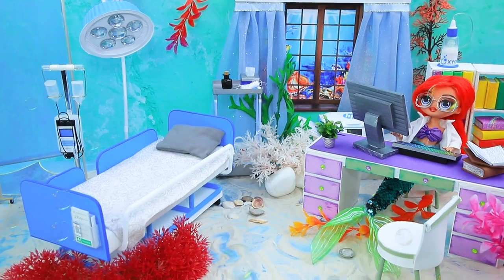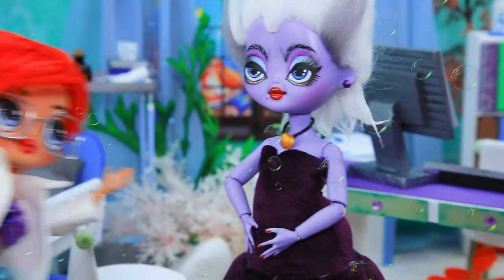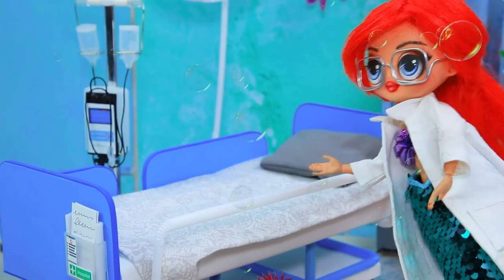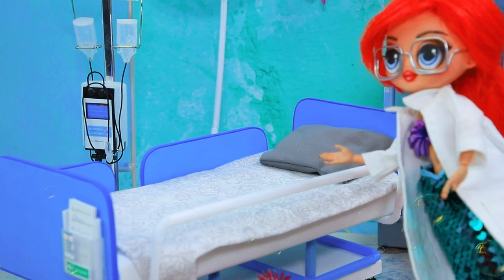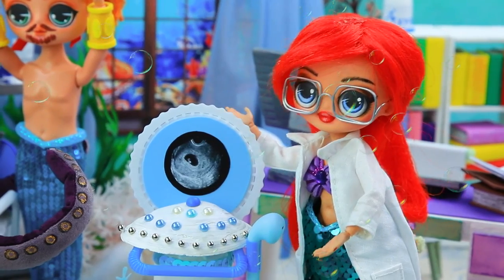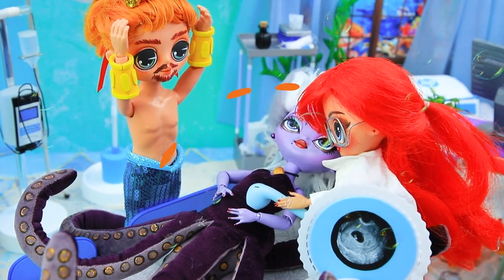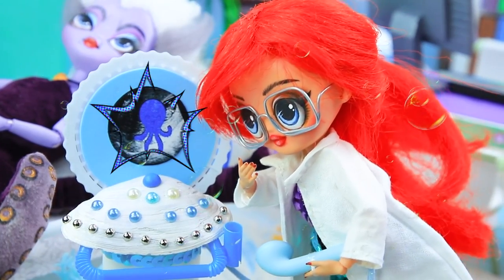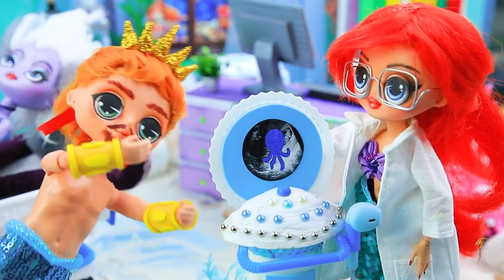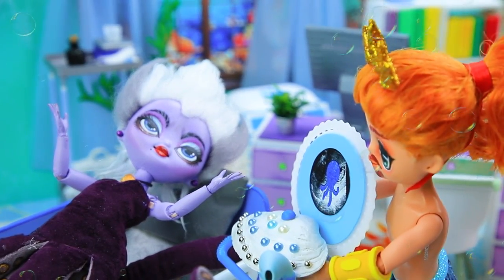Ariel sat in the office. Triton and Ursula came for a consultation. What's bothering you? Doctor, I'm so bloated. We'll do an ultrasound and find out what's wrong — lie down. I'm so nervous. Our machine works flawlessly! Wow — what's there? Happy news! What's going on? We're going to be parents!